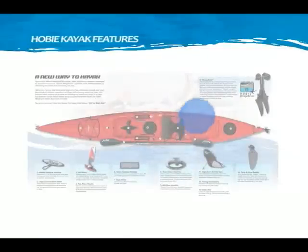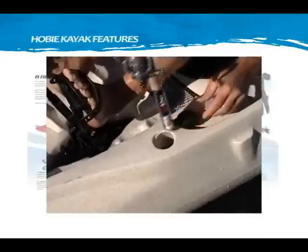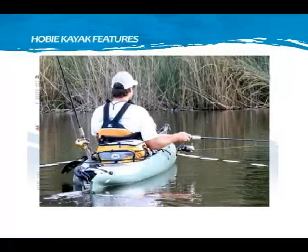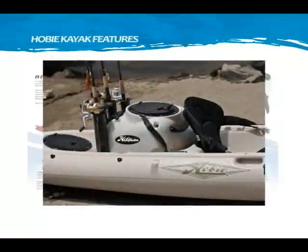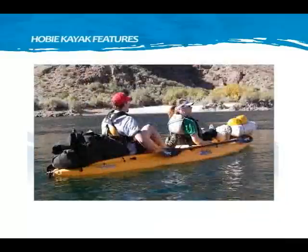Fishing rod holders are molded in the hull, and are also useful for carrying your fishing net, gaff, or flag. The large cargo area provides on-deck storage for all the gear you want to bring along, with bungee tie-downs to keep it all secure.